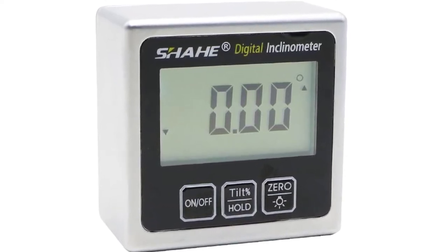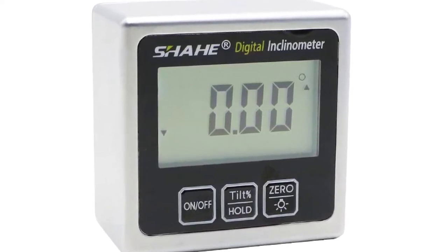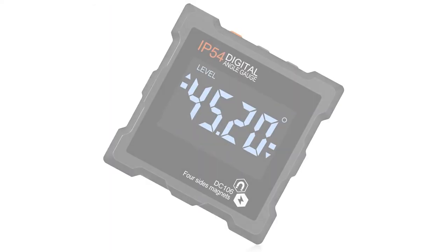This digital protractor is very helpful and is suitable for any DIY or professional project.